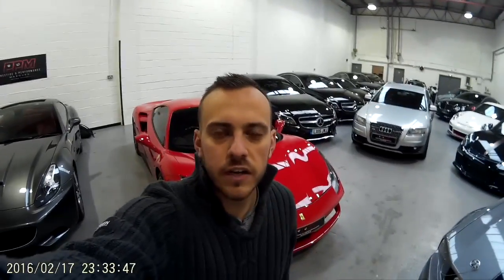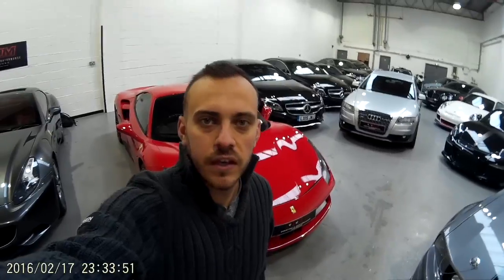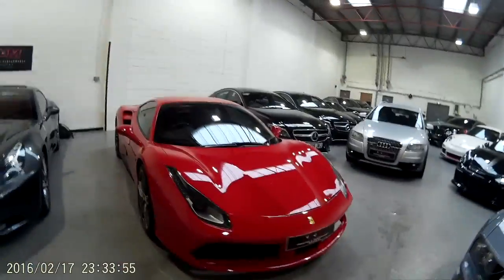Hi guys, this is Supercar Icon and we've come down to Milton Keynes to check out the 488 GTB. We'll be having a quick look around the exterior of the car, a cold start, and a look inside.